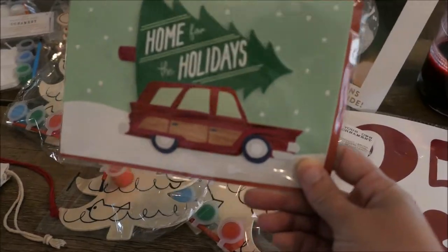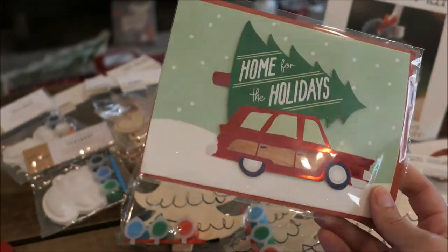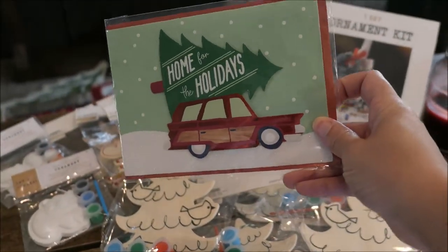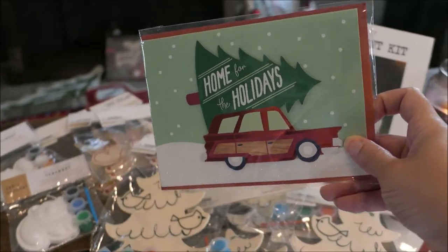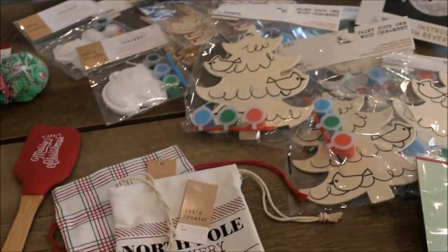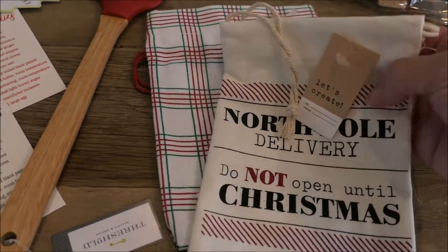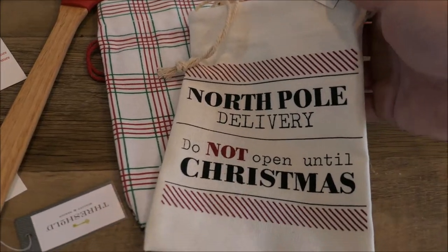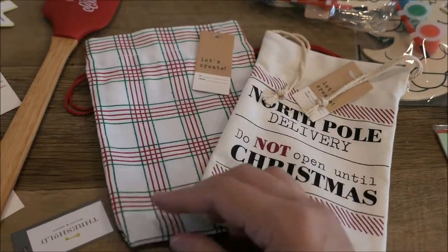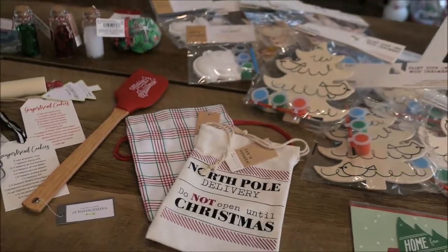Last, I picked up this card from the Target dollar spot. It says 'Home for the Holidays' — I don't know who's going to get this card but I thought it was so cute. It reminds me of the National Lampoon Clark Griswold car. And then these two little baggies also came from the Target dollar spot — this one says 'North Pole delivery, do not open until Christmas,' and then this one is just the plaid color, but so cute. Obsessed.